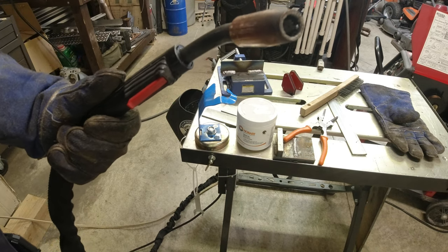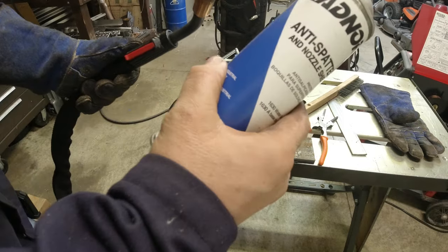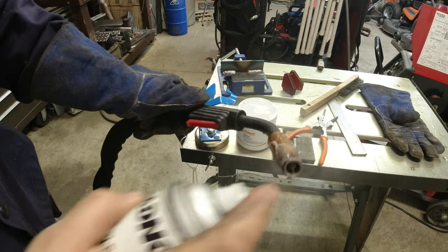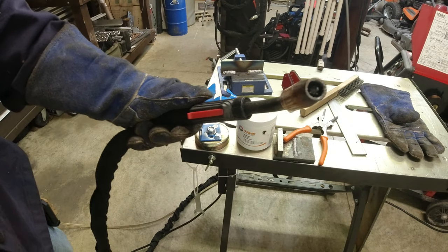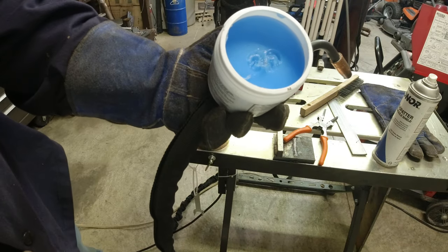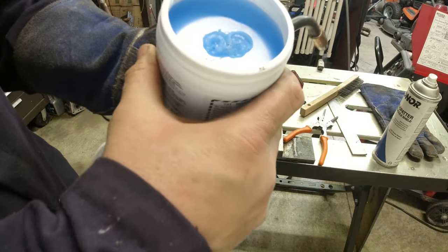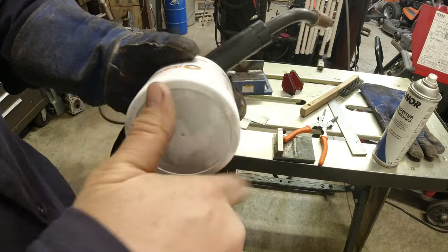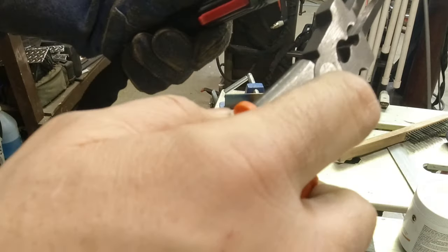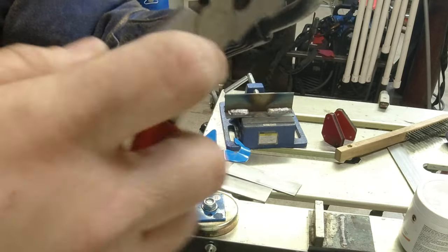Whether you're running flux core or gas, you're going to get spatter in there. They make different kinds of sprays to keep spatter from sticking — you spray it in there when it's hot. They also make these little tubs where you literally stick the nozzle in. I prefer the spray. This came with the welder, and that's also where these pliers come in — you can take the cup off and clean the edges.